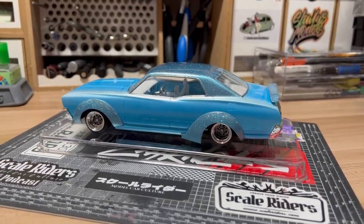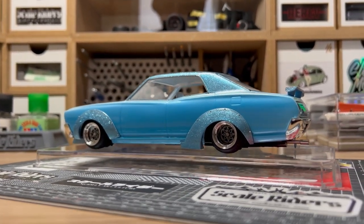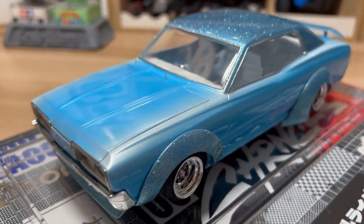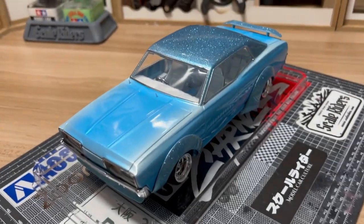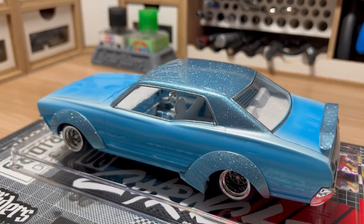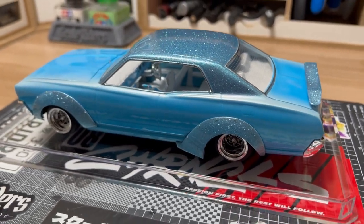I didn't want to go too crazy with patterns or anything like that. I wanted to keep it very timeless for this piece — especially just imagining what if I really owned this car in real life, here in the States or in Japan. Most custom cars that I like seeing rock a lot of pearls, and I just love it when I see pearls — it never goes out of style, it's been around for a long time. That's what I wanted to do with this car. And the same thing with the flake — the flake to me represents a lot of the custom culture here in California, especially with lowriders. A lot of times you see roofs that are flaked, and I just wanted to keep it really timeless.